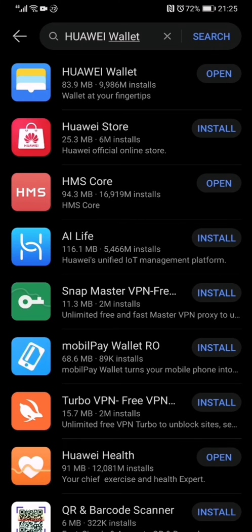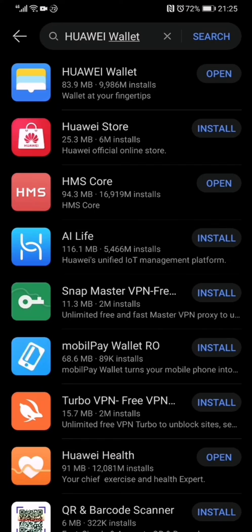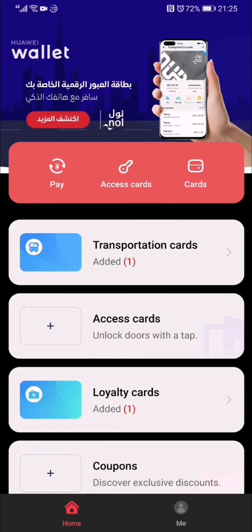You can see that I have already installed both apps. So once you have done this step, just open it. You can see there is a list of cards which you can digitalize. NOR card is one of the transportation cards which we can digitalize. Just click transportation cards.